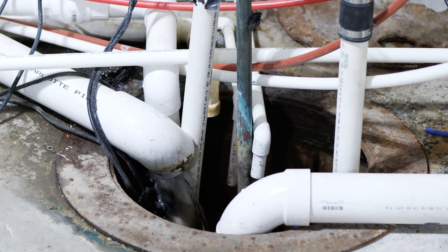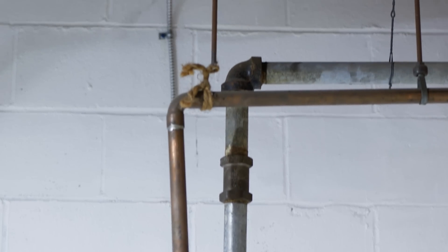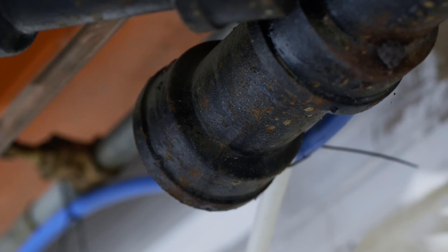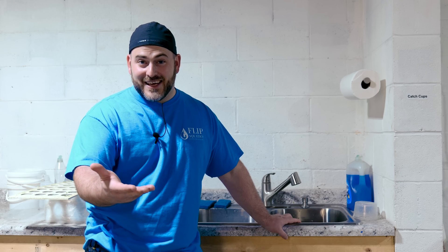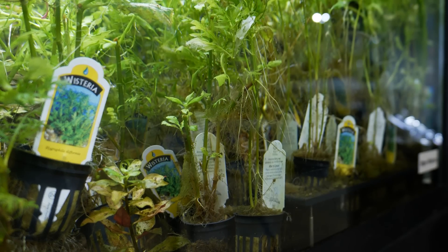I did want to address well water, because those of you that have well water — I used to be one of you, I still have well water at my house — you think your water is perfect and it isn't going to change. Well, in my neck of the woods there's farming that happens, different rainfall levels, and if there's a farmer down the street they might spray their field with pesticide that isn't harmful to you or your pets, but could be catastrophic to your invertebrates and other aquatic life. So well water can also be extremely inconsistent depending on the season.